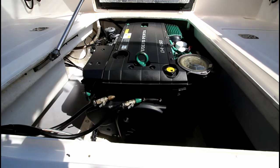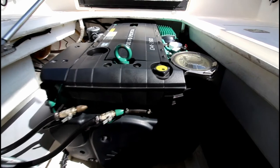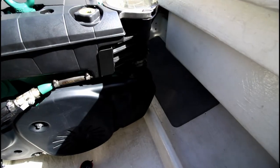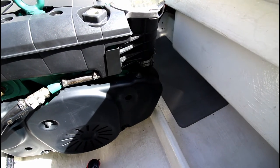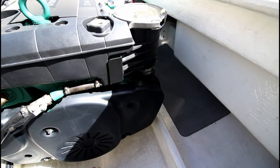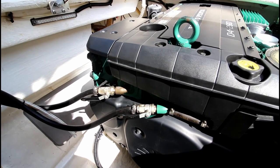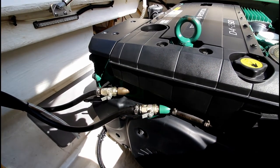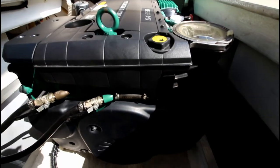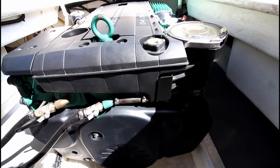Here we are with the engine hatch up. This is the Volvo D4 260, which many think is the ideal engine for this boat. Most of these came out with 5.7 petrol engines which just lack the torque to get up and going — it's a reasonably heavy boat, about four to four-and-a-half tons. I'm aware of a couple fitted with D6 350s, which give more speed but suffer from being a lot heavier. The D4 260 is considered the ideal.